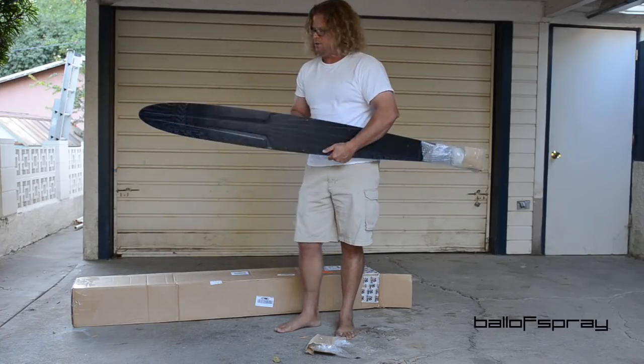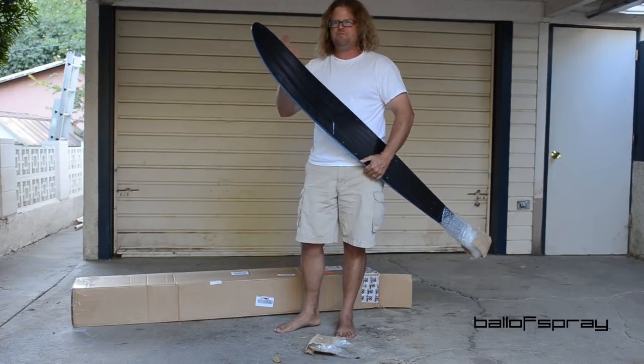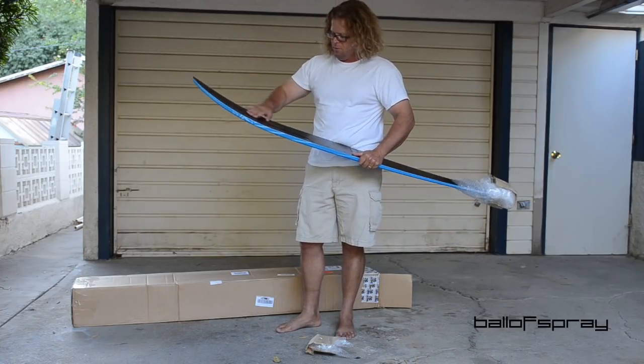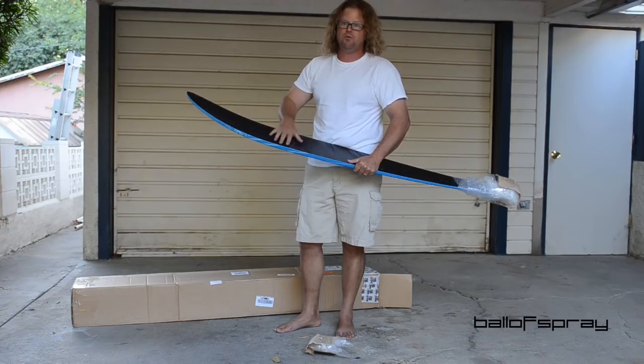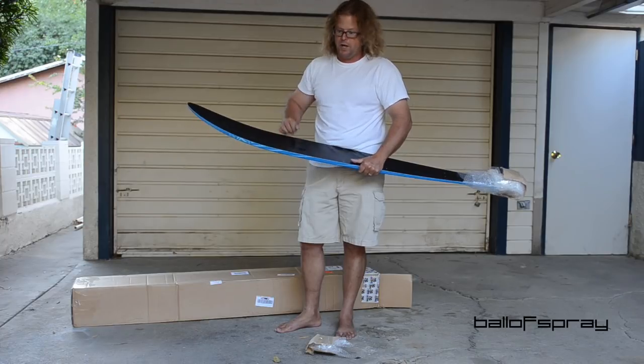I kind of inquired when I first heard about this and said, you know, is this thing really such and such a ski from such and such a factory? And everybody assures me, no, this is a unique product designed and built by Joby, and I've seen one person ski on it and it looked great.